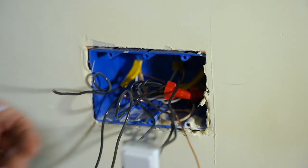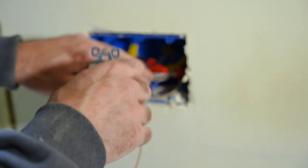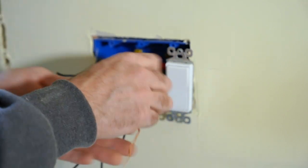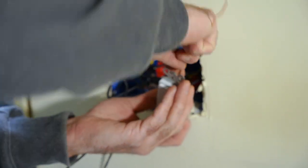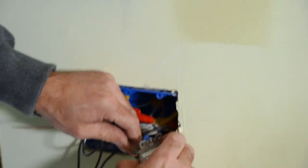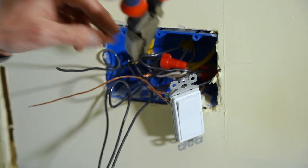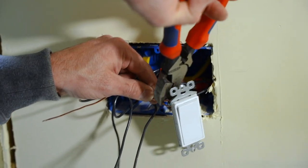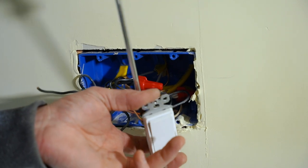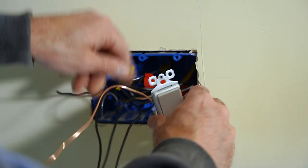Now what do we do with the ground wire? We're going to take this guy, tuck it back, and then take our ground wire and do a simple little loop, hooking it right around that ground post. Crimp it down so it gets nice and tight around that screw — going clockwise so it gets nice and tight. Then we've got plenty of ground wire to go to our next switch.